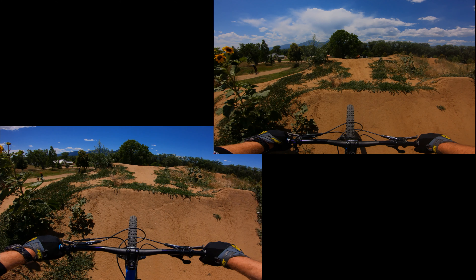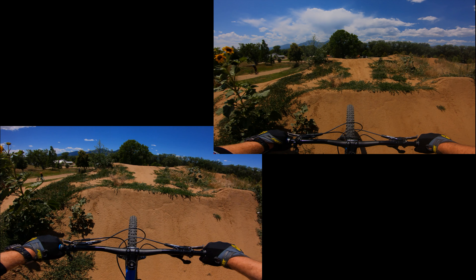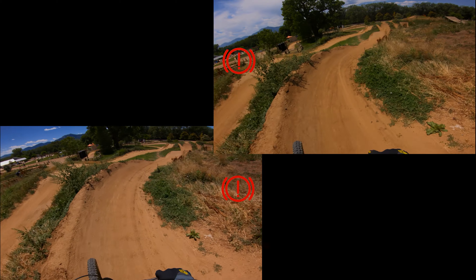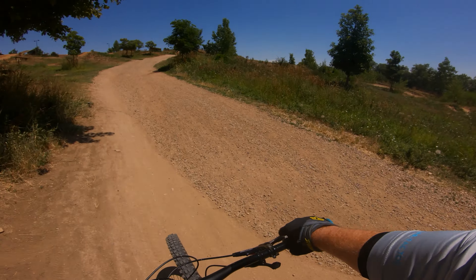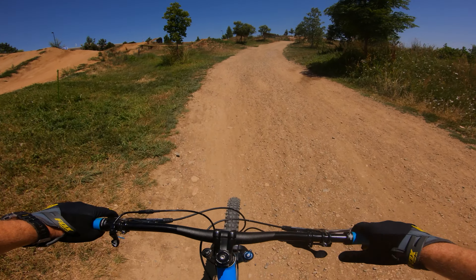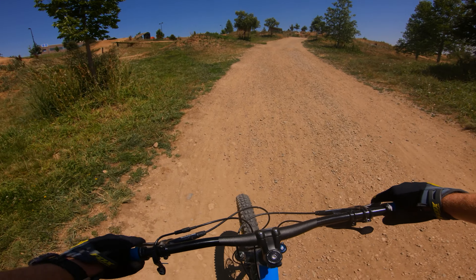One more thing — let's see how I'm braking through this turn, and I'll mark my braking with a little red marker on the screen. It looks like I'm actually braking a little bit more during the faster run. That could just be because I feel like I'm going in a little too hot on that turn, but it's also hard to tell how hard I'm actually braking. So there's that.